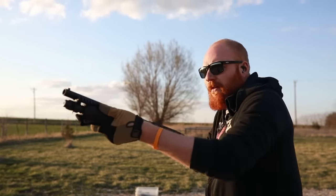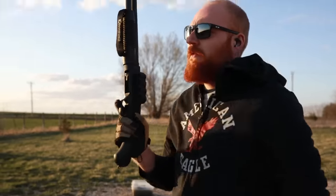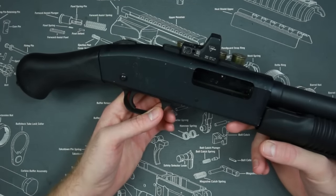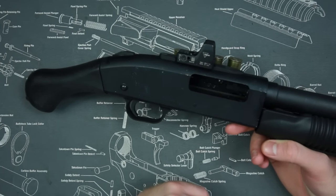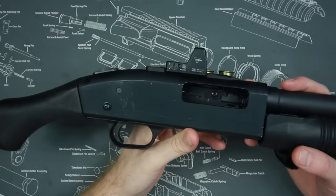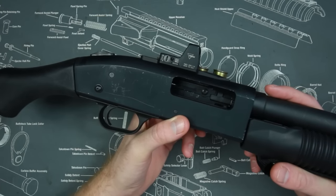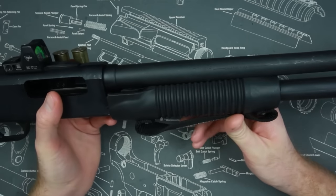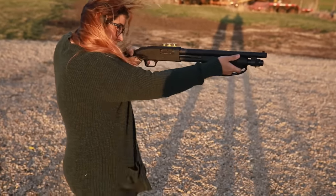Out to 15 yards it was easy for me to point-shoot this shotgun, but I also have more experience with firearms. Could you take this out of the box and shoot it effectively? My wife has very little experience with shotguns and she didn't have too much of an issue getting the first shot on target — she had more issue with the battery of arms and the pump action in general. A lot of people claim a pump-action shotgun is the best gun for home defense for new shooters, but the complicated loading process, manual pump operation, and risk of short-stroking all negate that claim.